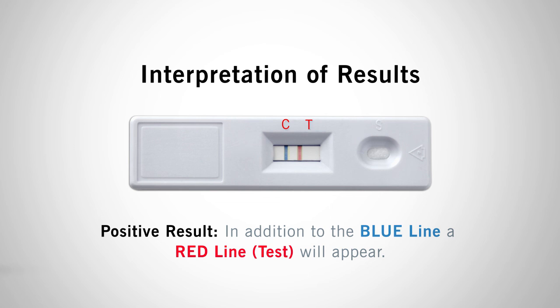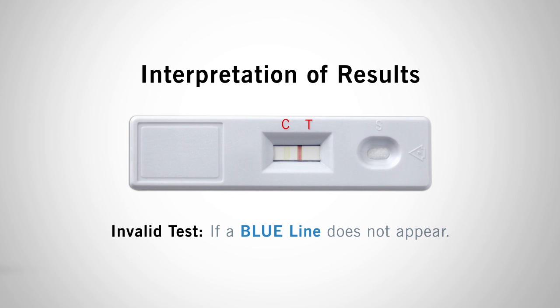The intensity of the red line will depend on the gluten residue present in the sample. If a blue line does not appear, the test is considered invalid. Repeat the test with a new lateral flow device.